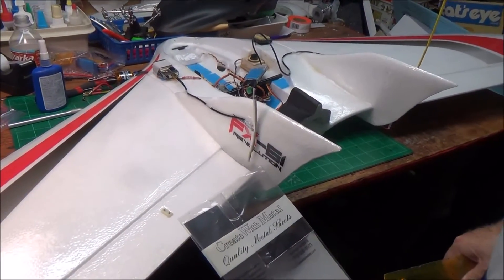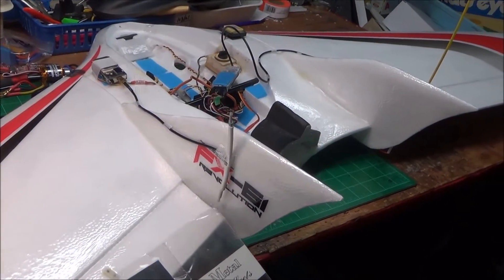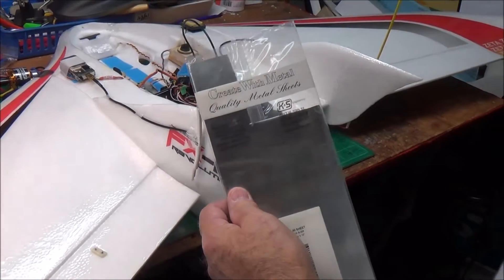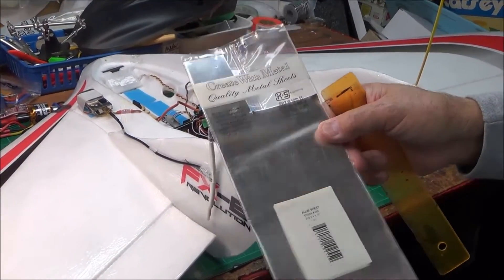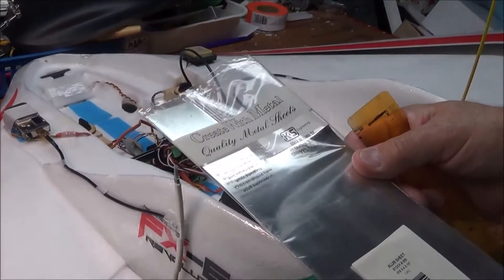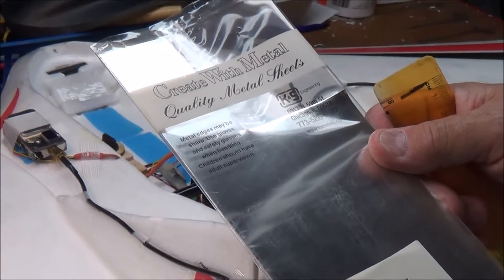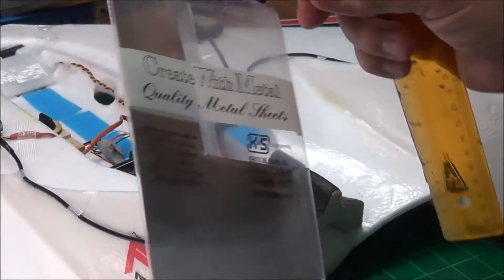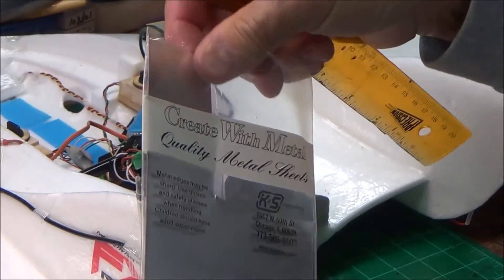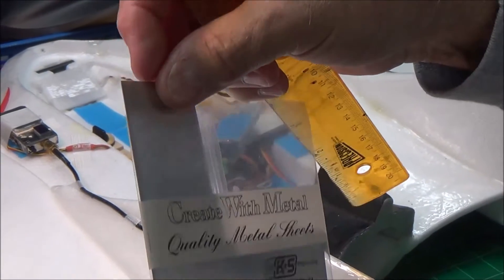There's lots of ways on YouTube on how to fix it — I tried something different. I got this metal from Hobby Lobby or some kind of a craft store and I'm not sure how thick it is. Not very — pretty thin. You can see pretty thin right here.